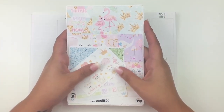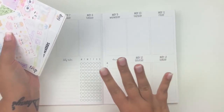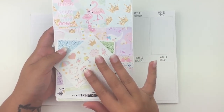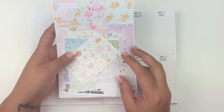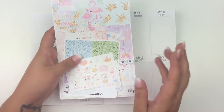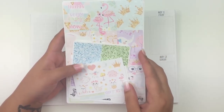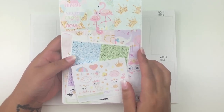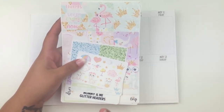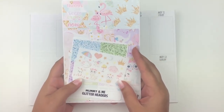Hello everyone, welcome back to my channel. Today I'm going to be back-planning last week, which was May 7th through the 13th, and I'm going to be planning in my inserts by So Much Crafting. I'm using a kit today by Little Miss Papery called 'Mommy and Me.' I originally bought this to use for Mother's Day but plans changed, so I wanted to go ahead and use it in my traveler's notebook since last week was Mother's Day.